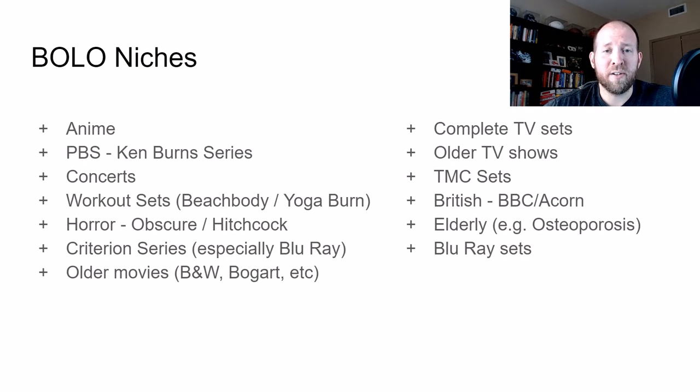Another one is the Criterion series. If you haven't heard of these before, they sell really well whether they're DVDs, but Blu-rays just fly off the shelf. I found some a collector turned in about two weeks ago and sold almost all of them already for between $20 to $40 each for the Blu-rays. Just crazy how quick they go. My guess is they just have low production rates and come out at certain times, but they fly off the shelf for me.